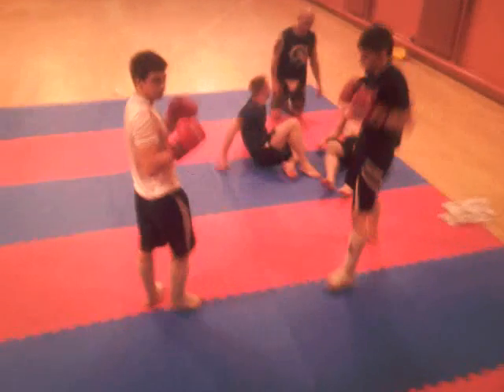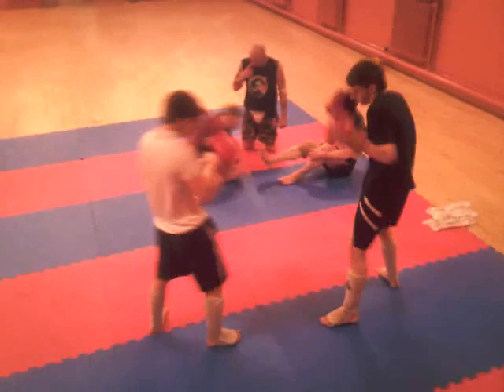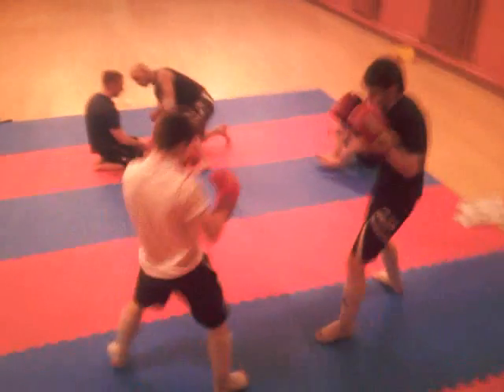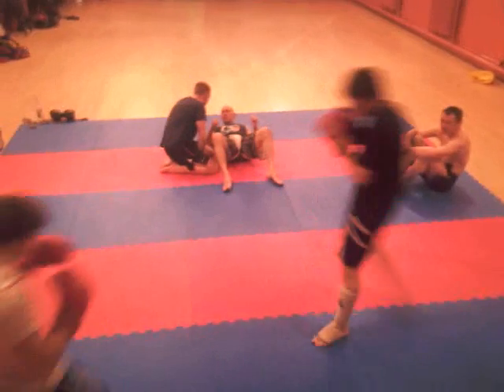Try to work to the body as well, yeah? So you work your way up. You've got to get underneath his hands. Keep it light, Mike.